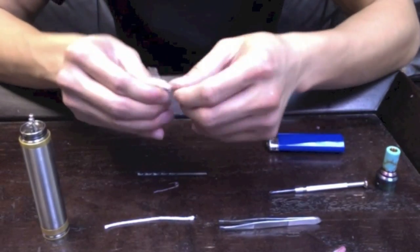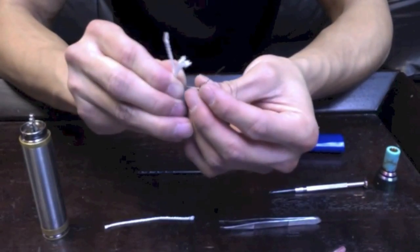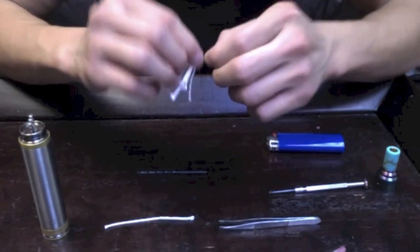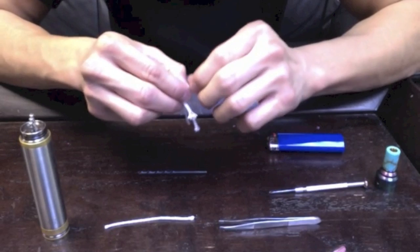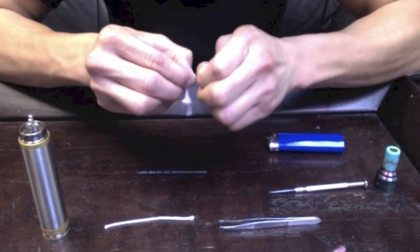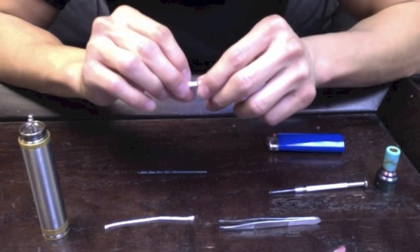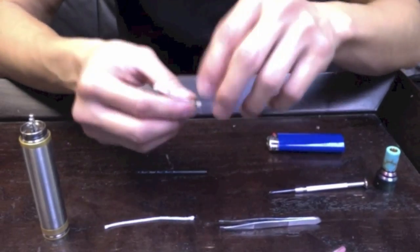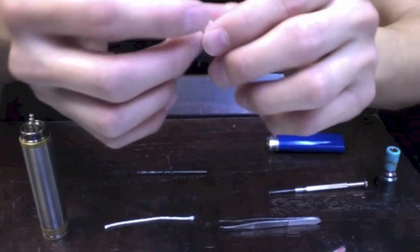We're going to take our coil and thread it through. You might need to wiggle it a little bit — it shouldn't be too hard. And you'll have something that looks like this. Four tails — hence the name.